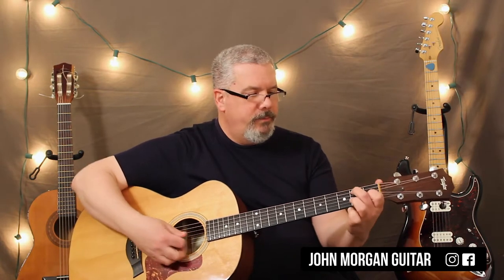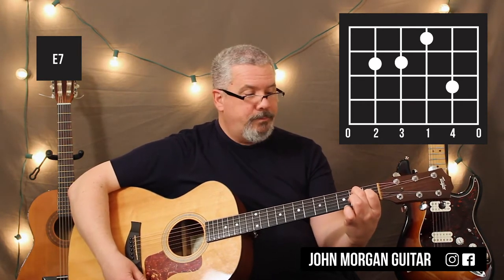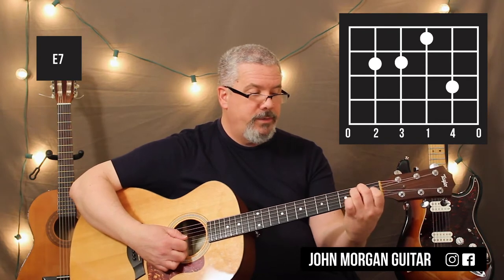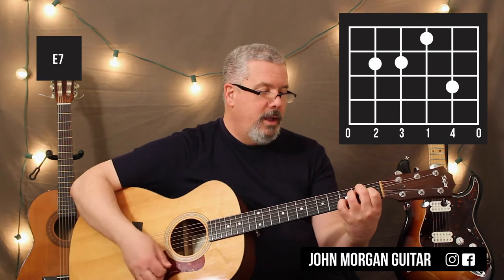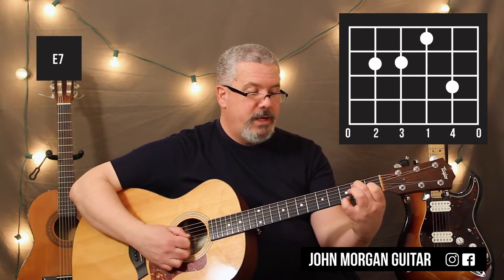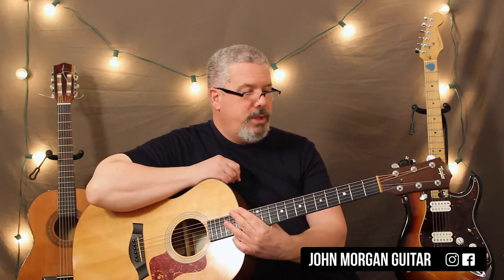We need E7. You could do any number of E7s. You could do 5th string 2nd fret and then the 3rd string 1st fret — that's probably your easiest one. You can do it like an E chord with your 4th string 2nd fret and your 3rd string 1st fret, and then add your pinky on the 2nd string 3rd fret. But you could also do it with just the 5th string 2nd fret, the 3rd string 1st fret, and just put your pinky on the 2nd string — you end up muting the 4th string. That's the way I do it a lot of times. So those are your E7 shapes.